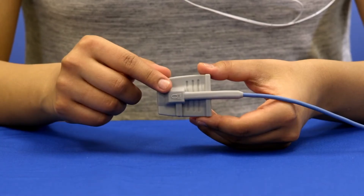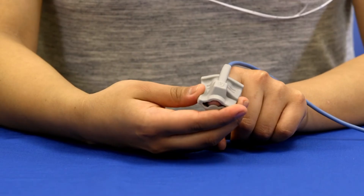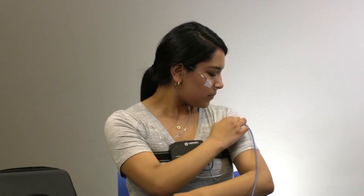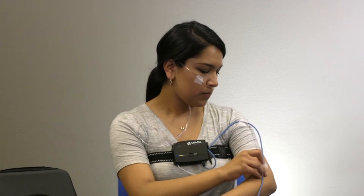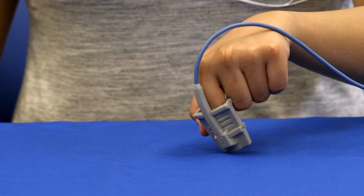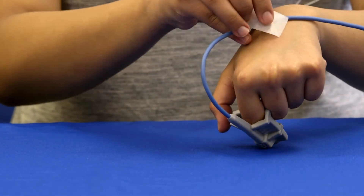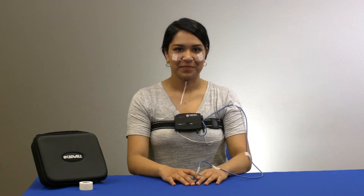Place the oximeter finger sensor on the index finger of either hand with the cable running over the back of your hand. Your finger should go to the end of the sensor but not through the cutout at the end. If the cable hangs loosely, tape the oximeter cable to your shoulder and elbow. If there is no slack, tape it just to your hand. Close your hand into a fist, then tape the cable to the back of your hand. Do not wrap tape around your finger as this will restrict blood flow and reduce signal quality.